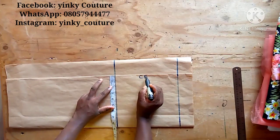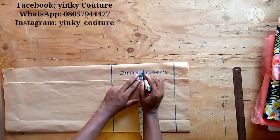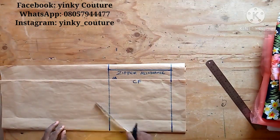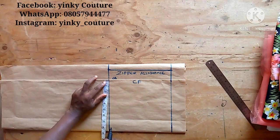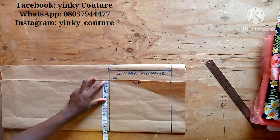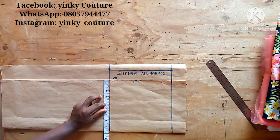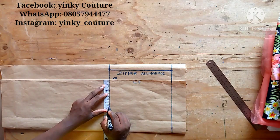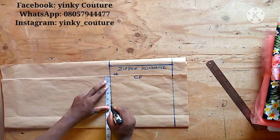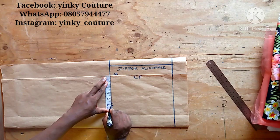The next thing is to label the zipper allowance. CF means center front. The zipper allowance is about 1.5 inches. From the center front, I input the shoulder-to-shoulder measurement for the center back. The shoulder-to-shoulder measurement without the drop is 4.5 inches. Then I input the drop shoulder which is 5 inches — that's 10 inches divided by 2. So the shoulder-to-shoulder measurement of the baby girl is 10 inches, divided by 2 gives 5 inches.